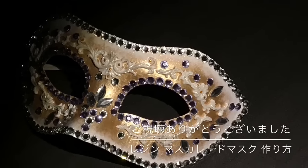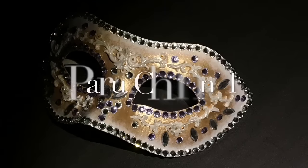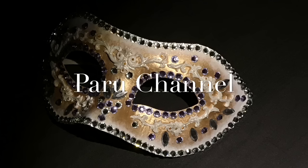キラキラですね。こんな感じで完成です。実際に使用する機会というのはほとんどないと思うので、こちらガクンに入れてインテリアとして飾ることが一番いいかなと思っております。羽を付けたかったんですけれども、十分デコレーションできたので今回はこちらで完成です。レジン、マスカレードマスクの作り方でした。チャンネル登録もぜひよろしくお願いいたします。